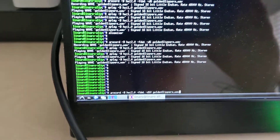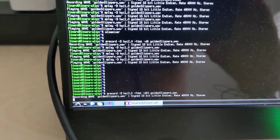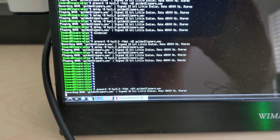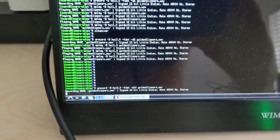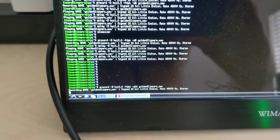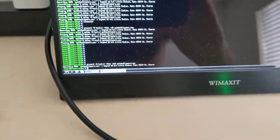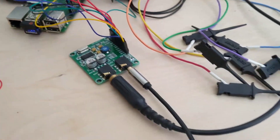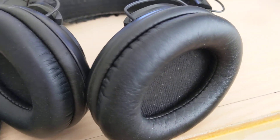Now the RockPi can record this using a record command. It's going to record ten seconds of it. And then it's going to play it back over the same device, which you can hear through the headphones.